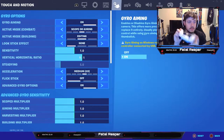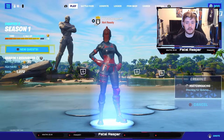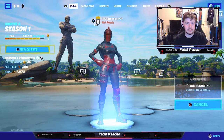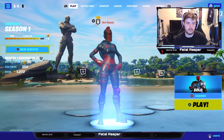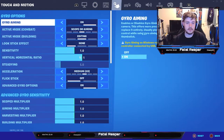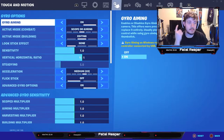To activate gyro you do need a PS4 or PS5 controller. The settings we're going to go over are what I personally use, then we'll hop into a solos match to see how well it works. Settings are kind of personal preference — they're going to be different for everybody.